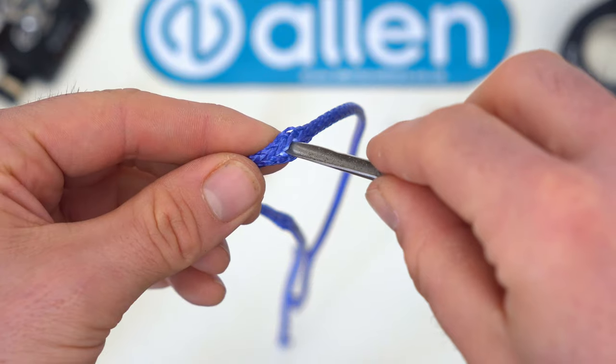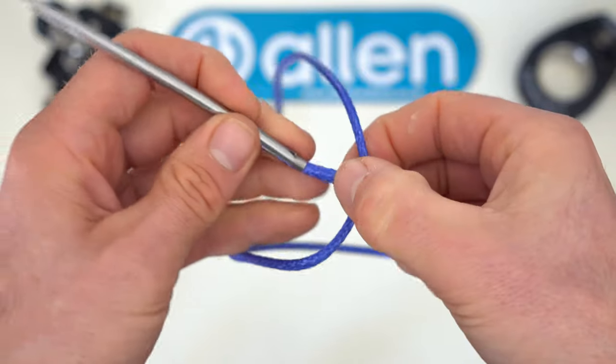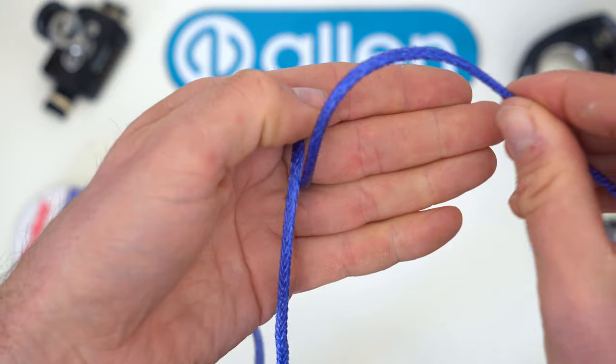A soft shackle with integrated thimble is lighter and stronger than traditional hardware. Find the middle of your Dyneema cord and with a fid pass one tail through the other to form the noose.